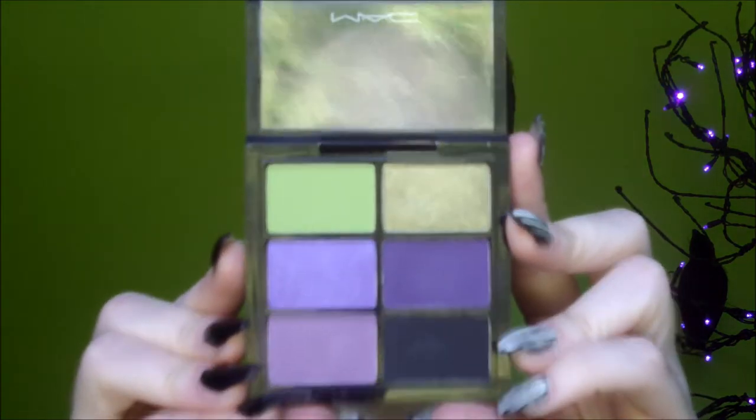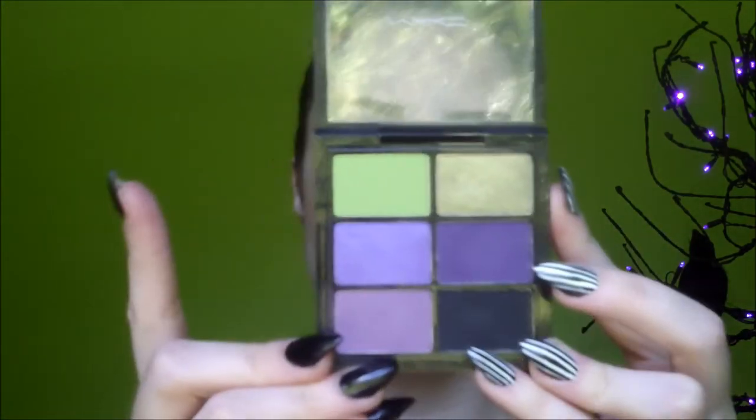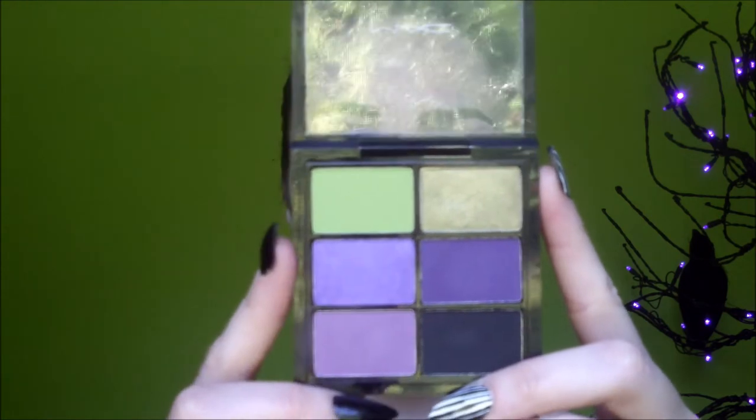The next palette is my absolute favorite - it's the Spider Queen palette, and I'm actually wearing all the colors from it today. Some colors in this palette are limited edition. The colors are Lime, Moss, Deep Purple, Indian Ink, Dusty Purple, and Carbon. The limited edition colors are Moss, Deep Purple, and Dusty Purple. I am in love with the Moss color - if they put it in the permanent collection I'd buy a lot of it. They all blend really nicely with great payoff. This was the palette I was most looking forward to getting.